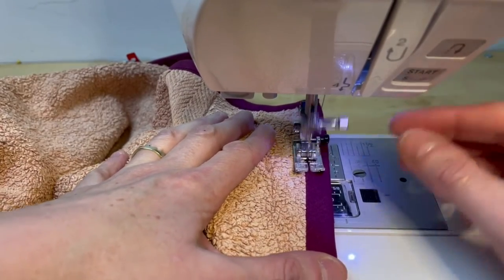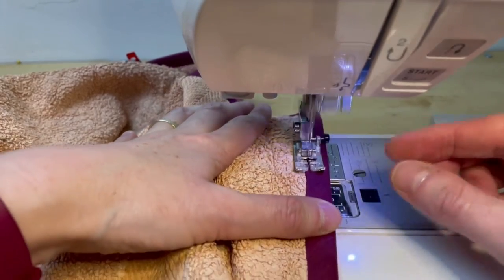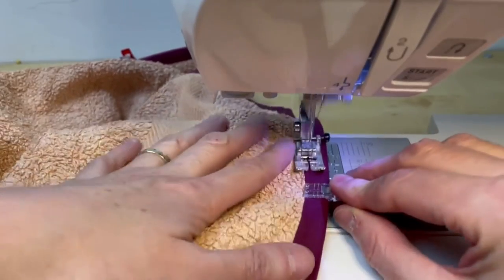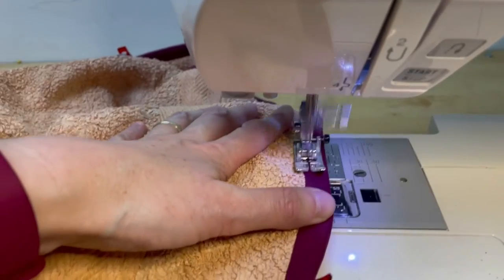Then we're going to top stitch. You could stitch in the ditch, but I prefer to top stitch just to make sure I've properly caught the bias binding on the other side. So just go all the way around.